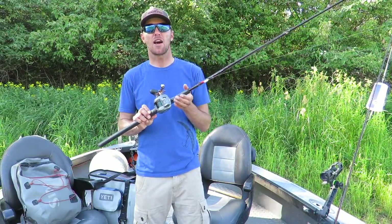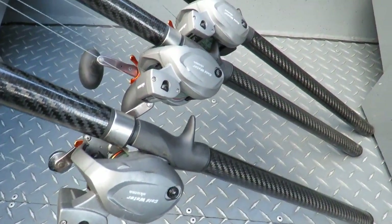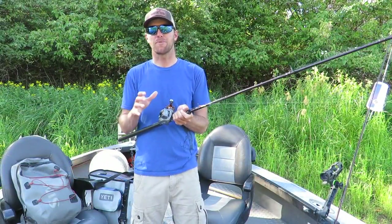And third, a line counter reel is a must. Being able to duplicate where you caught a fish or where you hooked a fish on one of the rods in the boat to get all your gear down there is an absolute necessity.